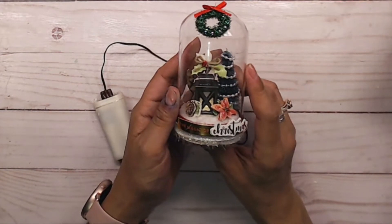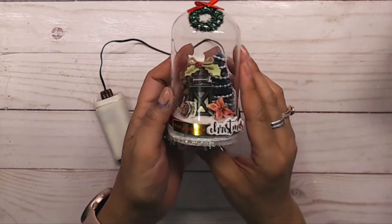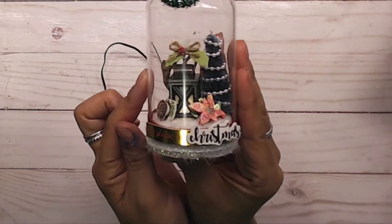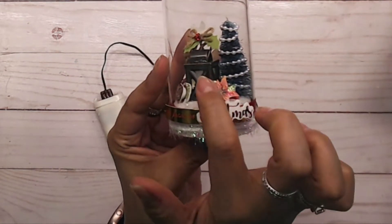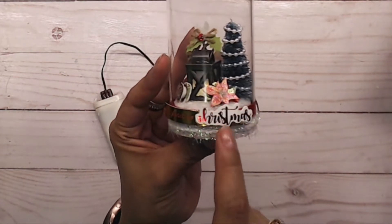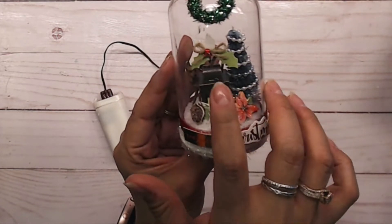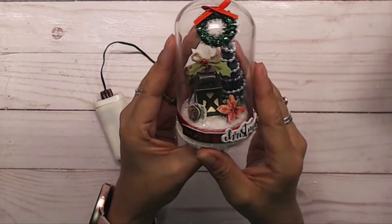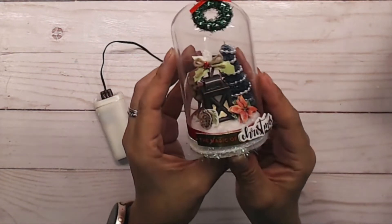Rosa made a challenge for us for every 12 Days of Christmas, and today's challenge is a hidden reindeer. So I hid a little reindeer back behind the little light there. I also grabbed a little tree from Tim Holtz, and this little lantern is also from Tim Holtz. There's a poinsettia, a Christmas piece, a little pinecone, and a little sticker on the lantern from a swap. I put a little wreath up top too.